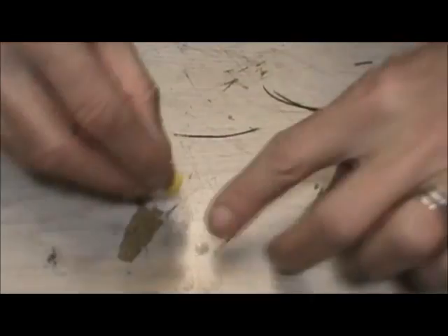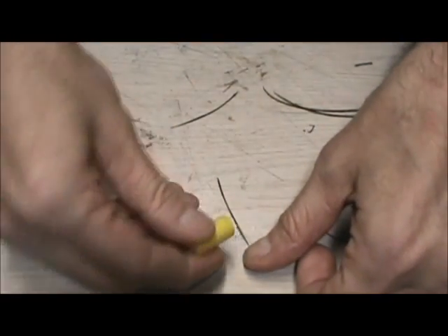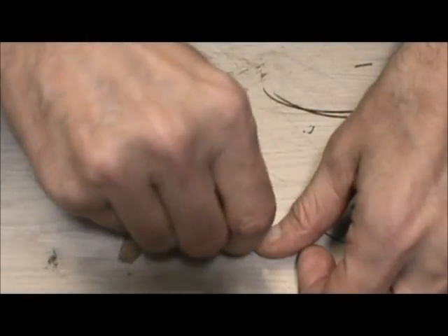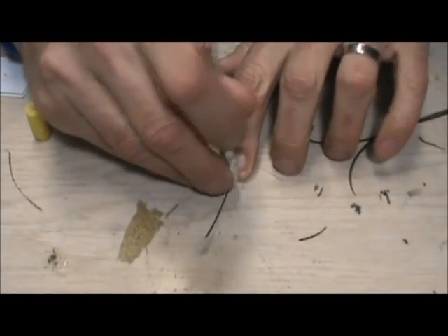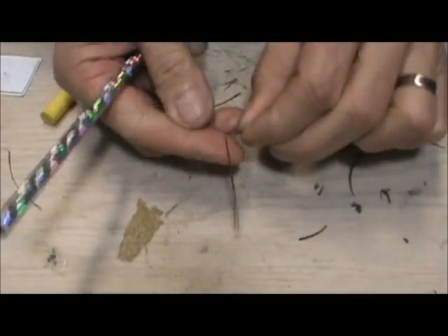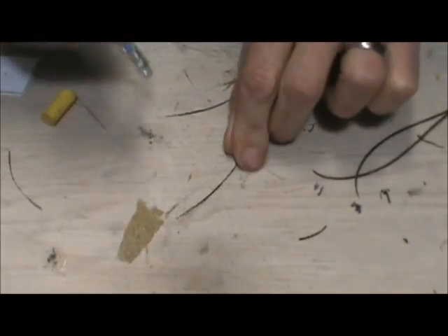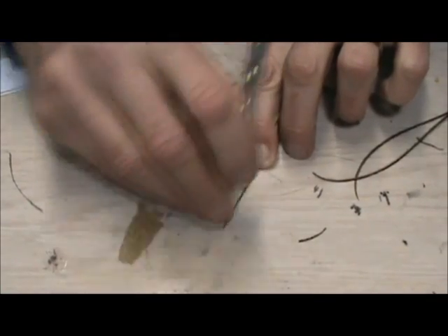I'm going to take one of the eye stems and hold it by the tip, just like I did with the previous one. You can see the herl coming right off. Now I'm going to take a pencil eraser and do another one — you can see it come off really quickly. Just this bottom soft part would be good. We'll flip that and strip that piece, and that top part just broke right off.